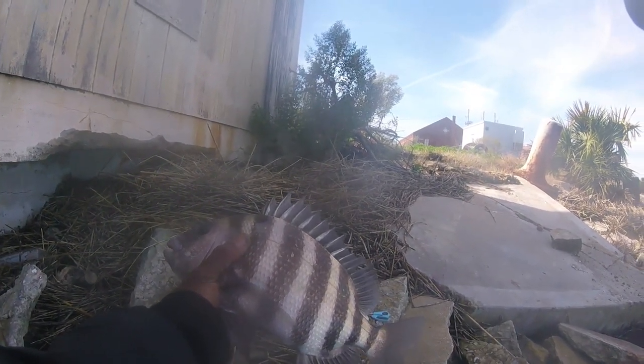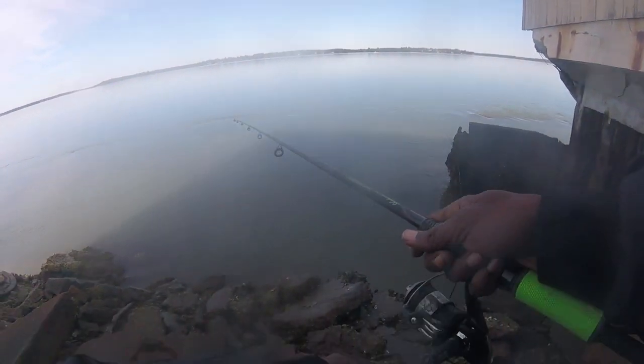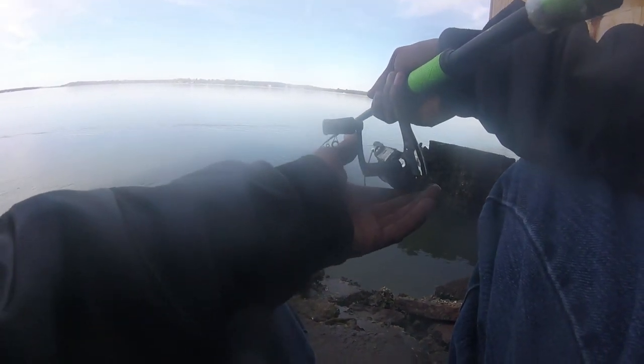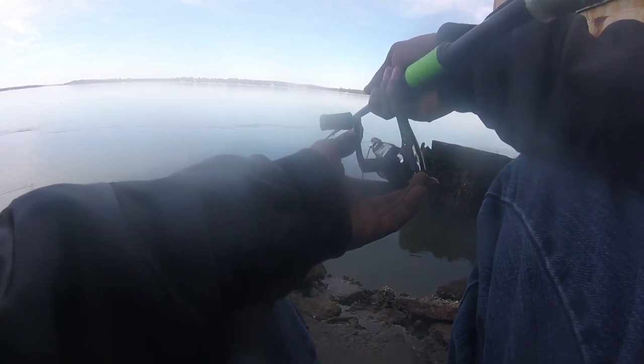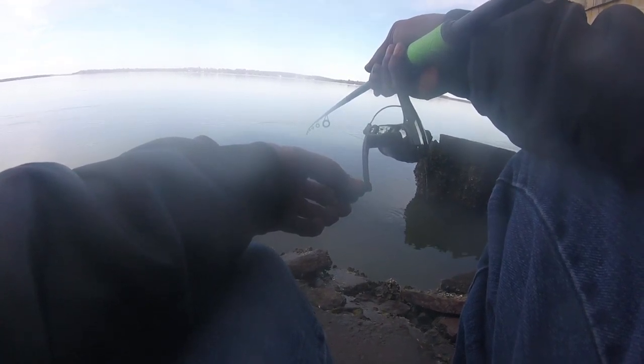Got a couple more minutes — I think about 30 something minutes left. So we're going to see if we can get him. He's right there behind that wall. Even though I'm fishing against the oysters, just got to be very careful. Cause he usually bites as soon as I throw it in there — I missed him like three times. Hopefully this time I won't miss him. He just bit — I think he got my crab.